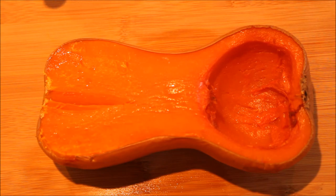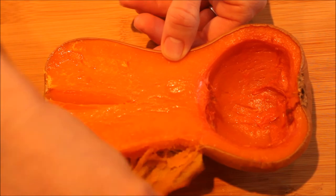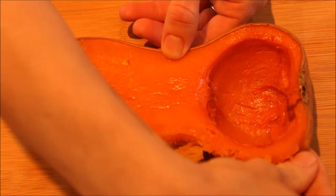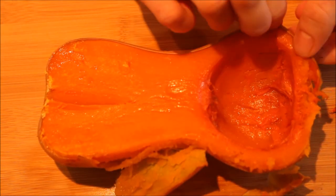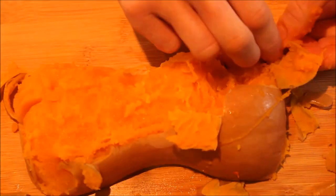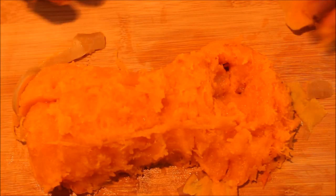Now this has had the chance to cool down enough to handle. I'll show you how incredibly easy this has made it — how all the skin will just peel right back from the squash. We'll of course compost the skin.